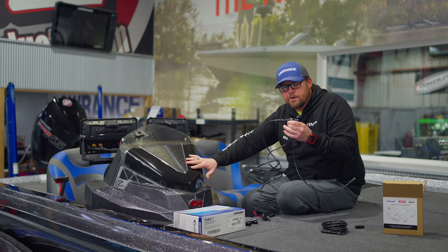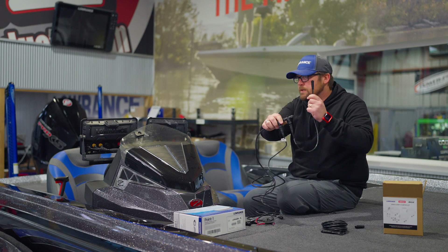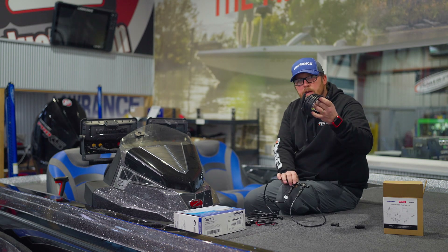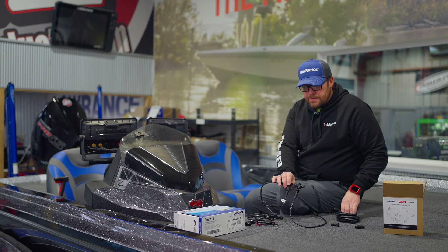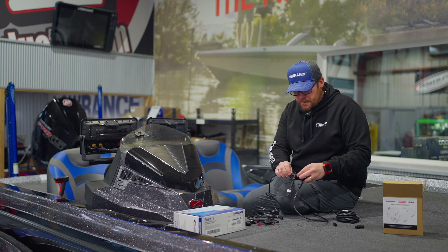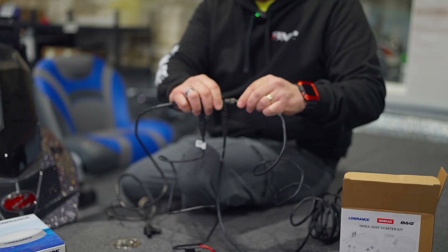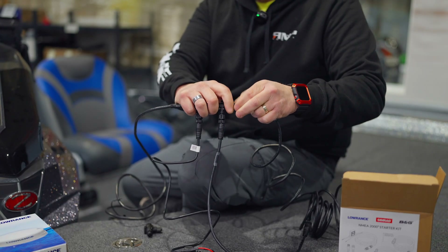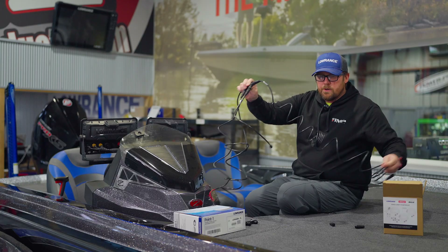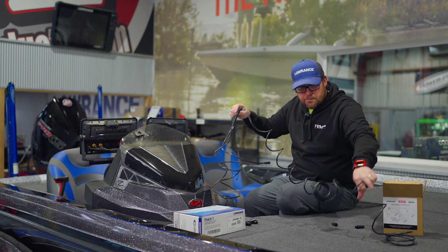The backbone is typically going to be mounted under the console. We've got our power hooked up. This drop-down is going to go to our outside unit, and then we've got our extension cable. In this case we're just going to hook up one unit and run the extension cable up to that front unit. It's easy for me here, but you're going to have to run it through the boat.